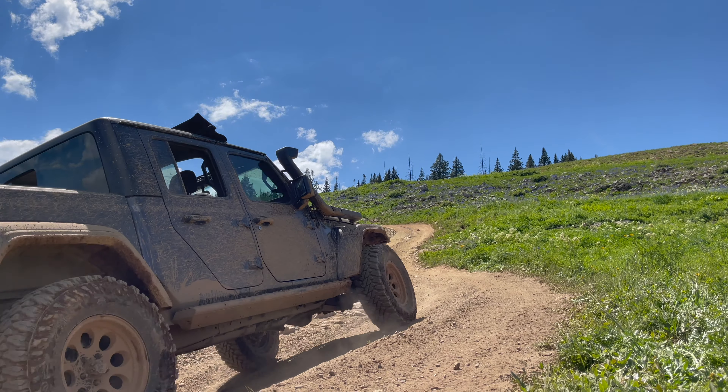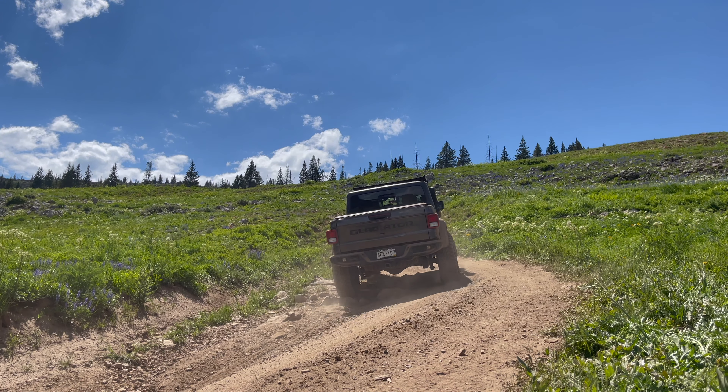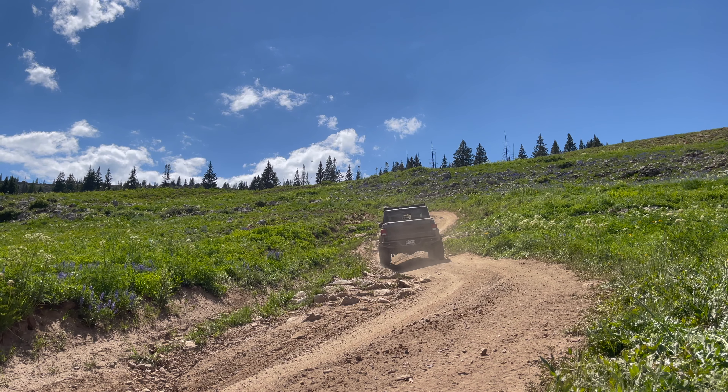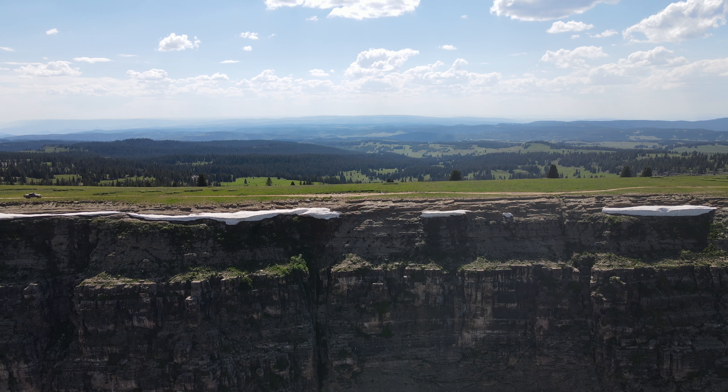It is a steep, rocky climb to the top of the mountain. The views from the top are breathtaking — it's a reminder of how vast the wilderness really is.